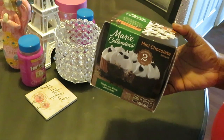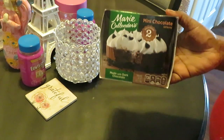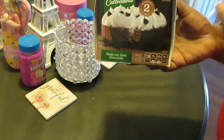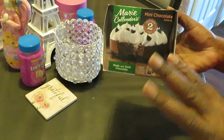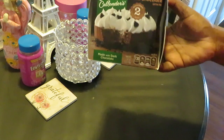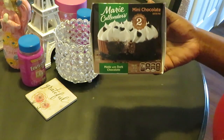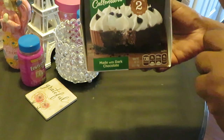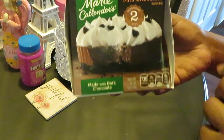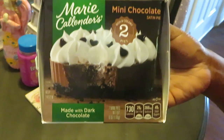I found the Marie Callender's mini pies — they had different ones: coconut, which I don't really like, and apple pie. I got a couple of apple pies, but the one I wanted to show y'all today is Marie Callender's mini chocolate satin pie, made with dark chocolate. As you can see, there are two pies in a box.